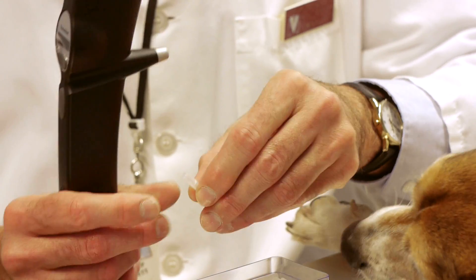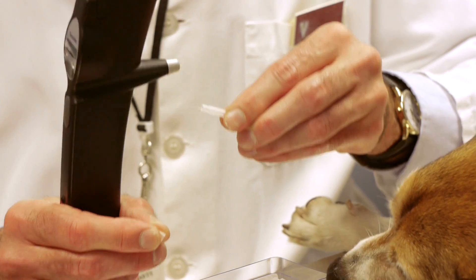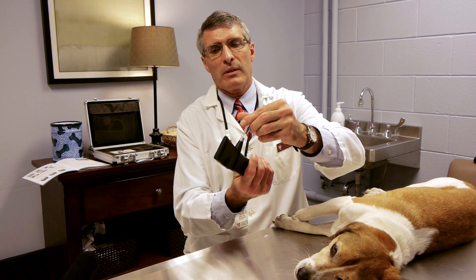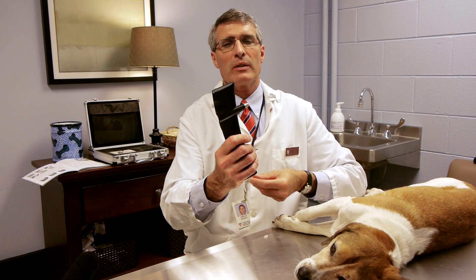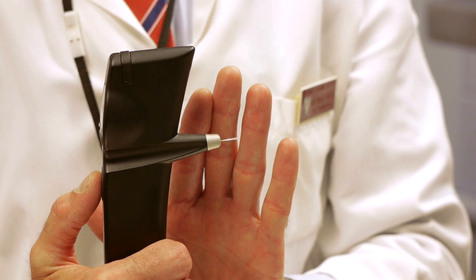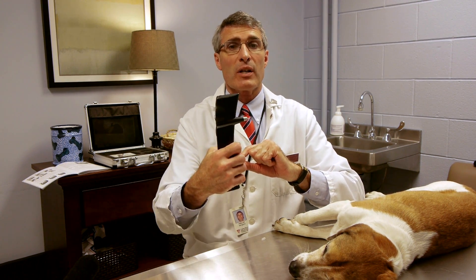This instrument works on the principle of a very small pen. This is placed in the instrument, dropped in from the little container that it comes out of. It's sterile. Then the instrument is activated and you can actually see the Tonovet dance where the metal pen is magnetized, and now it will not fall out of the instrument and is ready to go.